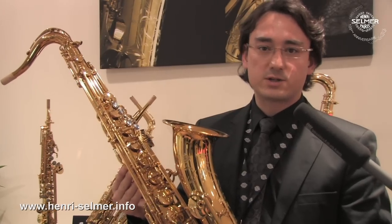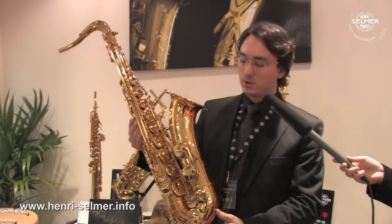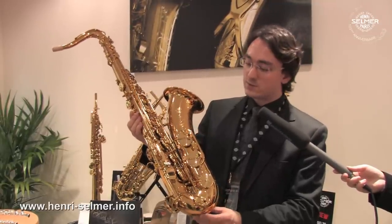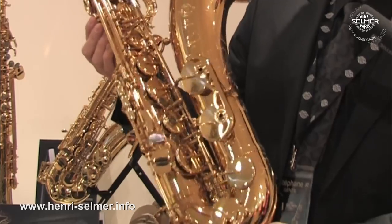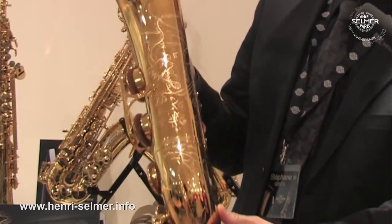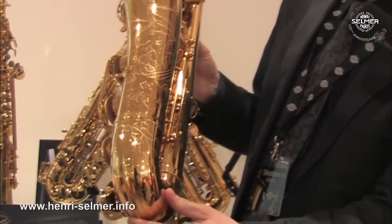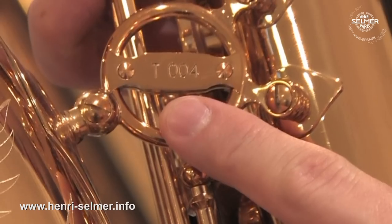To complete the collector's series, we have the tenor. On the tenor, you find the reference 54 model, which is the basis for the Dragon Bird edition. Black mother of pearl, the dragon also, of course, on the bell — beautiful engraving. You find here the number of the tenor, number four.